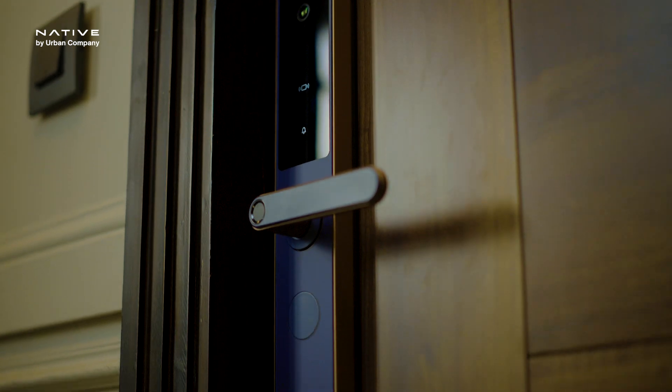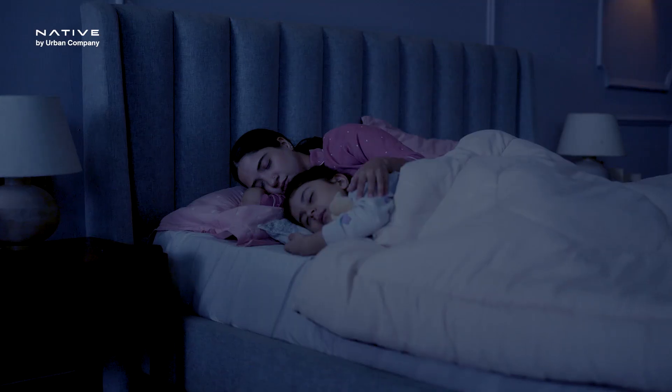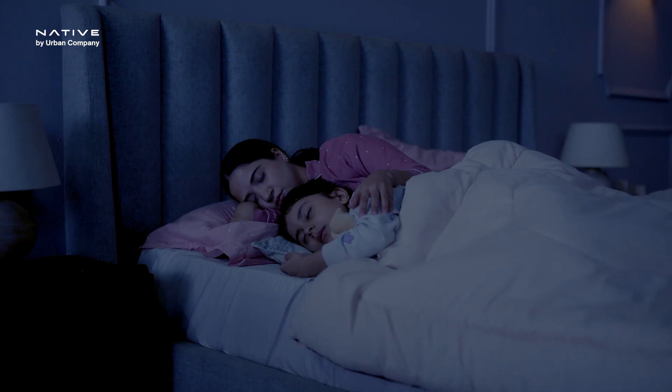Urban Company Smart Locks are specially designed and tested to provide ultimate security to you and your family. Let me show you how.